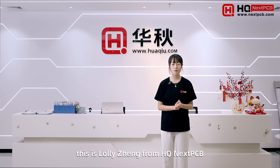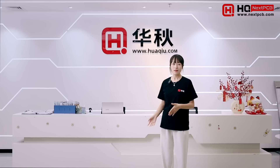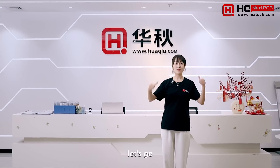Hello everyone, this is Lolly from NextPCB. Here's our Shenzhen headquarters. Today we're going to show you around our PCBA factories in Dongguan. Are you ready? Let's go.